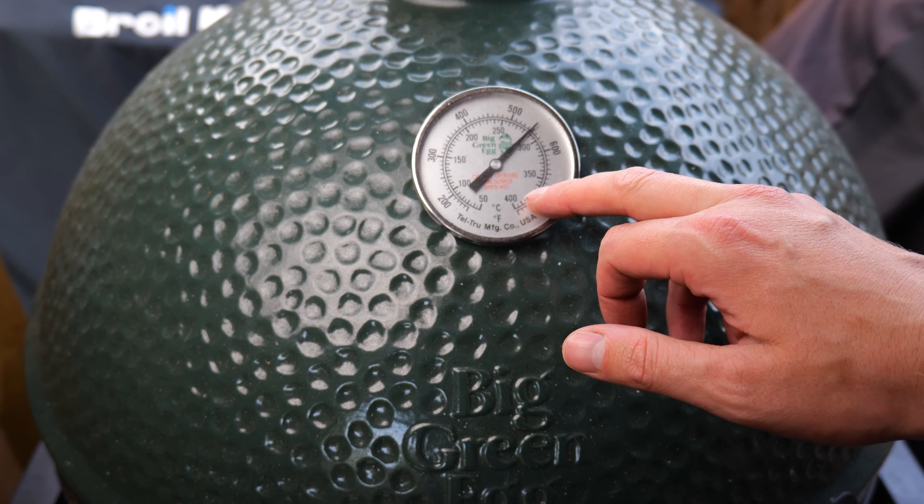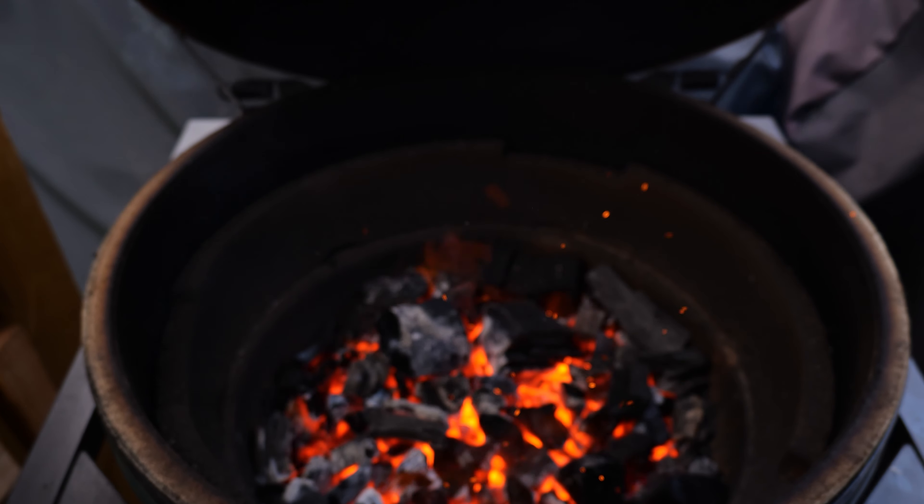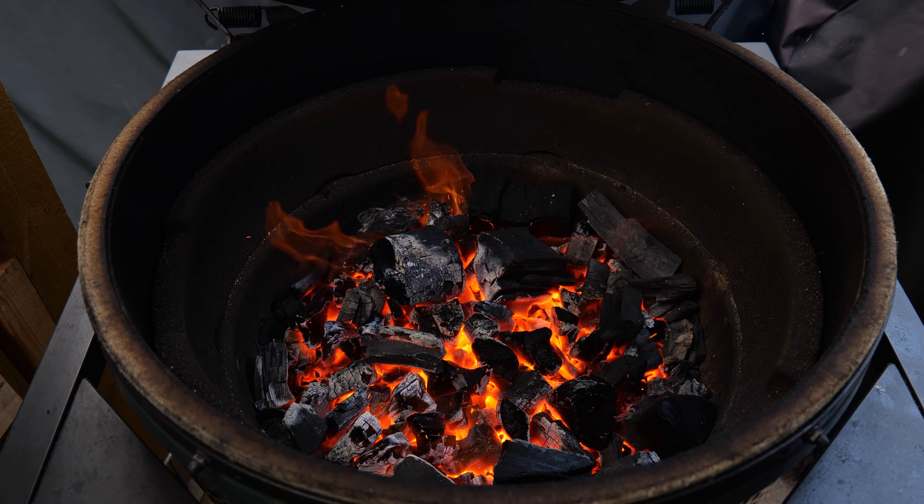With the vent all the way open, the Big Green Egg is really starting to raise temperature and we're going to come all the way up to about 350-375 degrees before we put the steak on. Okay, so we are now where we need to be — we're up at 375 degrees, so this is hot.